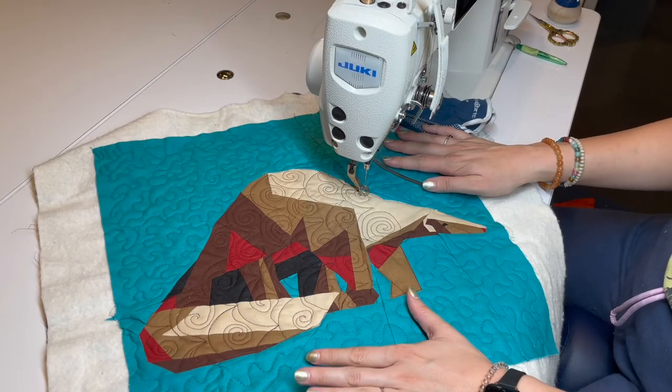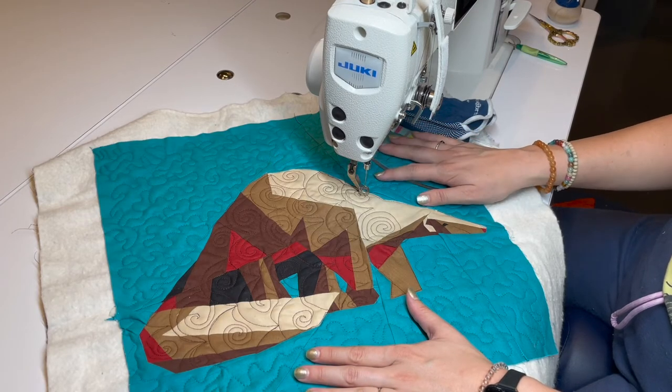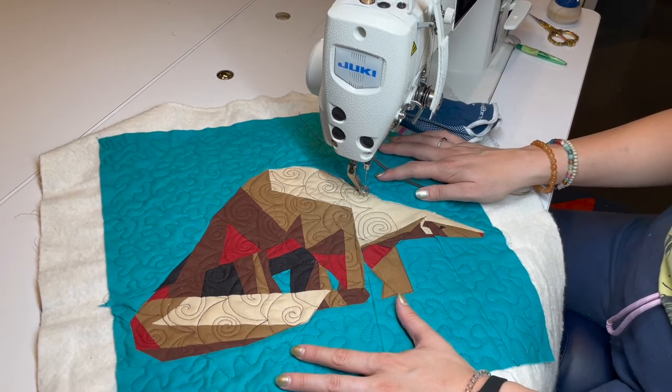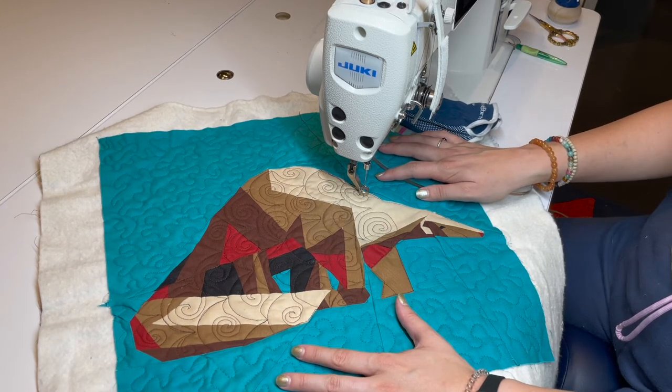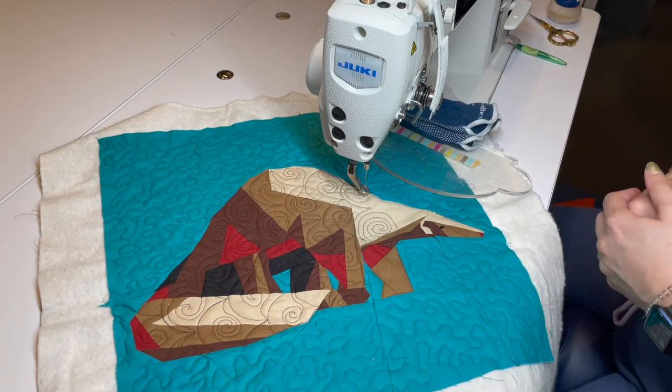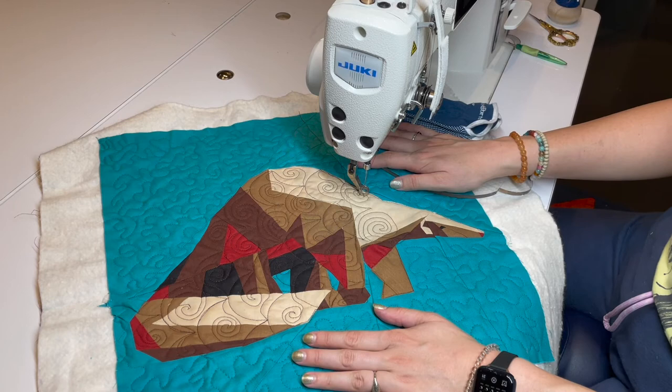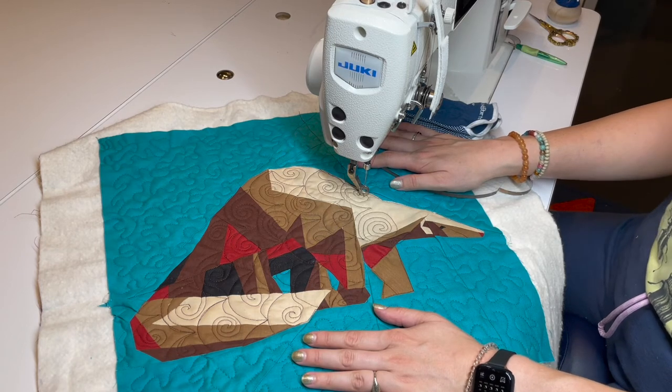And just like that, with a little patience and practice, you can work on a new skill and add a little flair to your adorable pangolin.